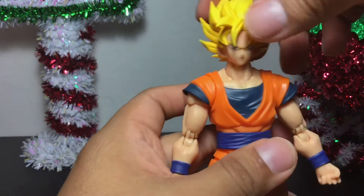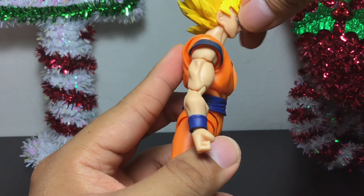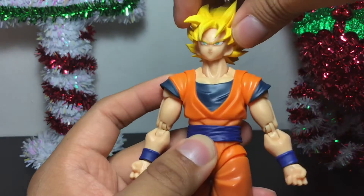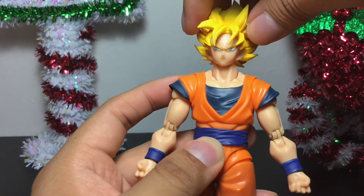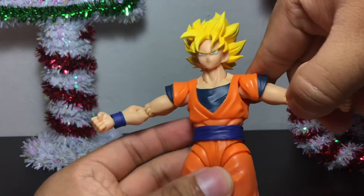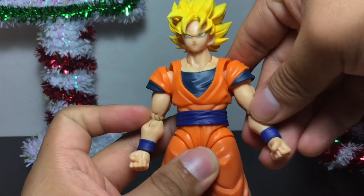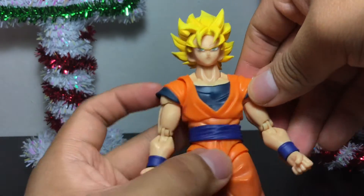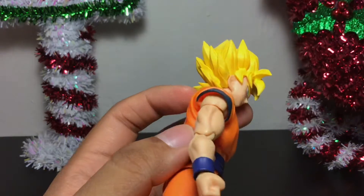So, articulation: the head can rotate around, look down this much, and look up this much. It does have an extra neck joint separately, so you can move it around — it has a better range of motion for the neck. As for the arms, they can move out this far. It doesn't hinder the articulation because this shoulder part is also separate and malleable, so you can move it inward and outward. It's attached to a peg behind the back of his shoulder.